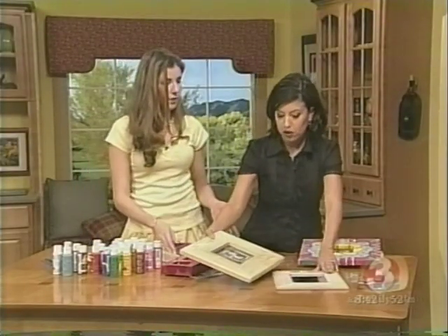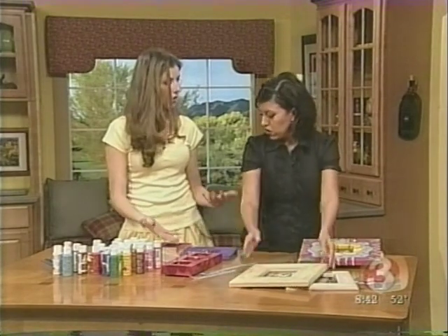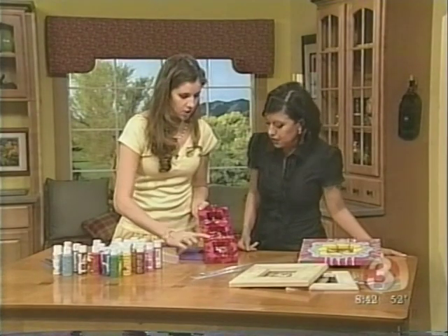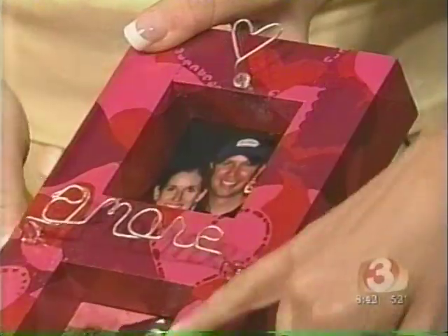You just want to decide — even if you don't paint, you can decoupage or glue collage on or whatnot. And then you can just lacquer over the top. If you look at this finished one, I've lacquered over the top for the shiny look. So you actually painted these hearts — you didn't use a stencil? I painted the hearts, I just freehand. You're good!